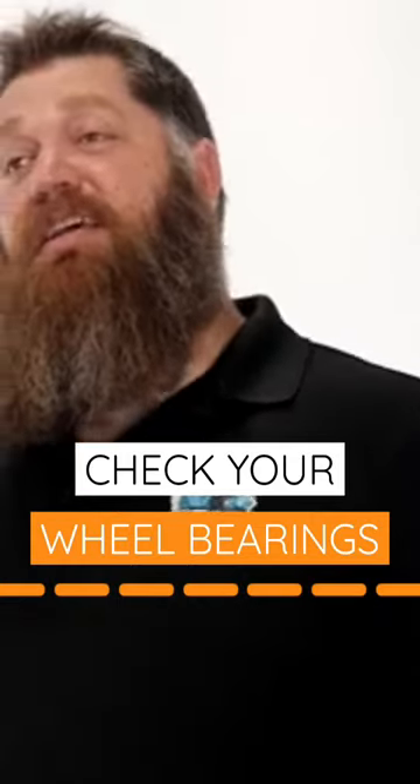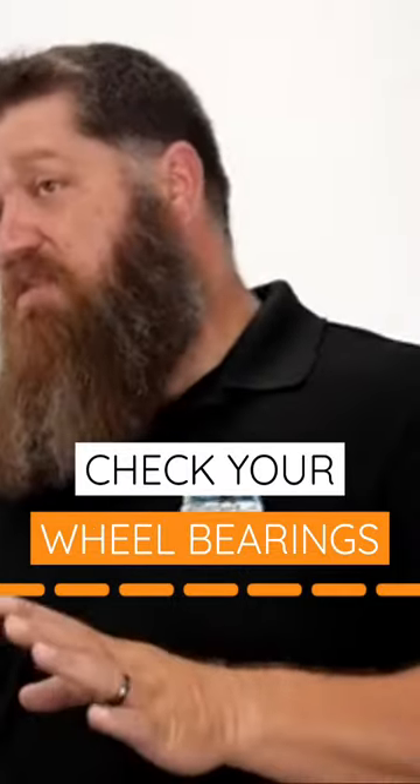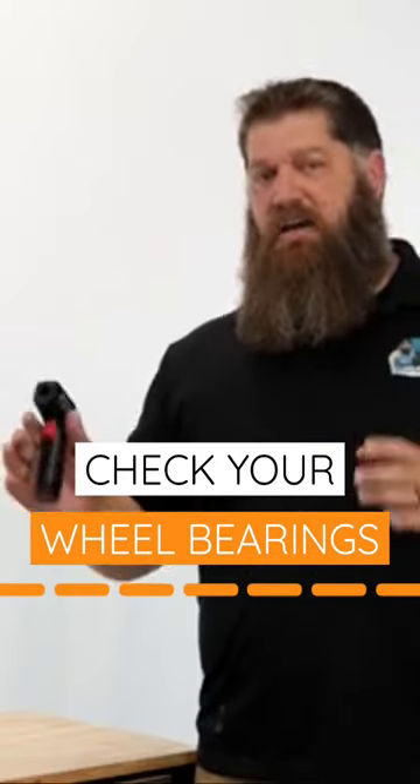Talking wheel bearings. Little known fact, a lot of people don't do this, but we need to check our wheel bearings often. How we do that is with an infrared gun. What we're looking for is an even amount of heat between all the wheel bearings. One side maybe 110, the other side maybe 109 — you're fine.